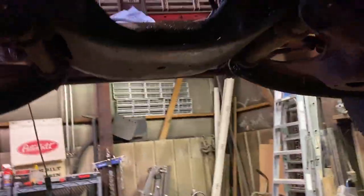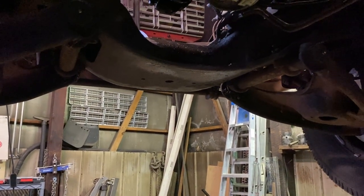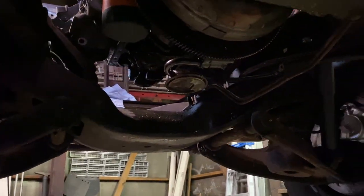I got the truck up in the air, pulled the motor mount bolts out, and I just got to do the torque converter and bell housing bolts and this sucker's ready to come out. The headers are out, everything else is out, so we'll pull it out, get her cleaned up, and maybe we'll even get her painted today. That's what I'm hoping to do, so let's get to it.